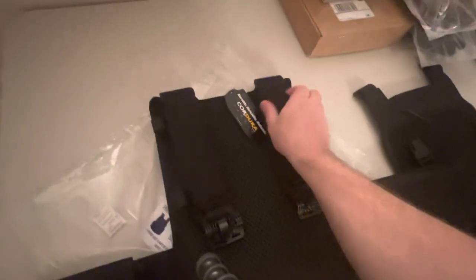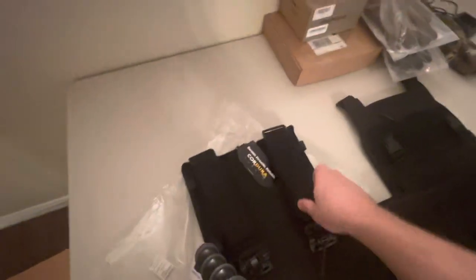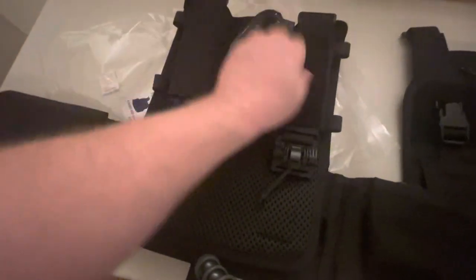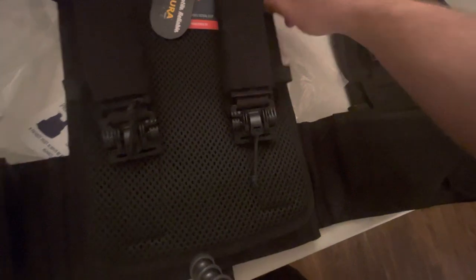You also have the quick releases on the upper straps, and there is an additional velcro cover in order for you to integrate a sling into the actual plate carrier straps. It also has wire loop-like things you can use for your wire comms on both sides, left and right.